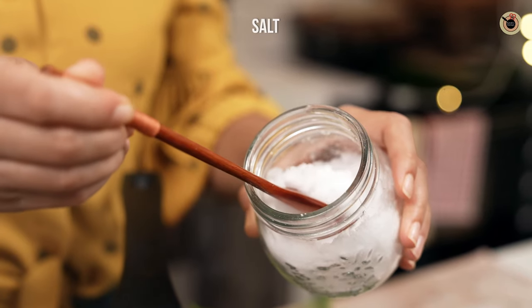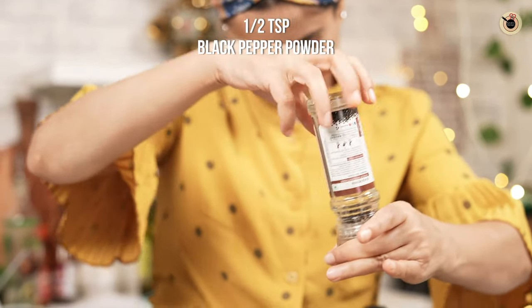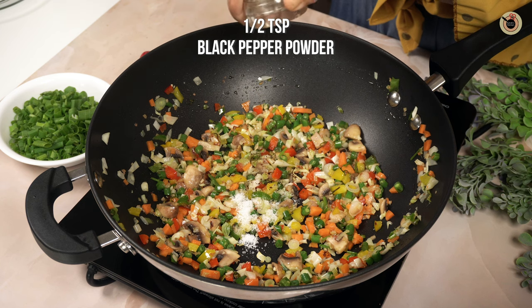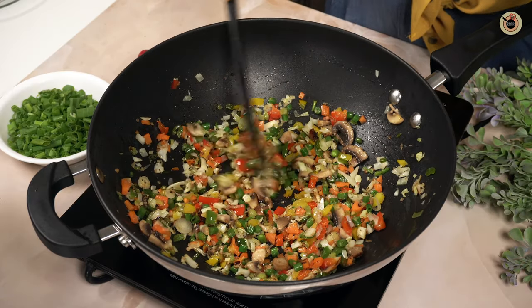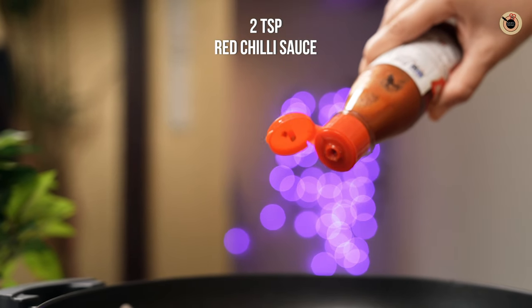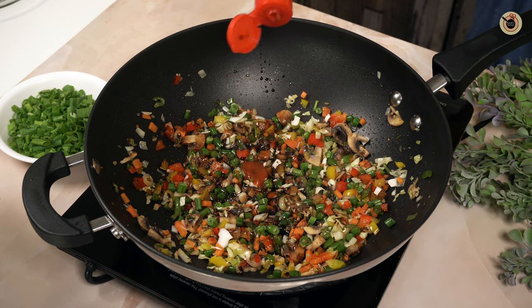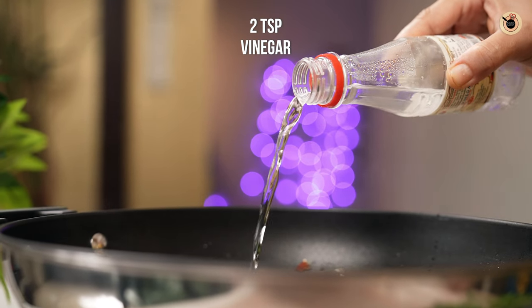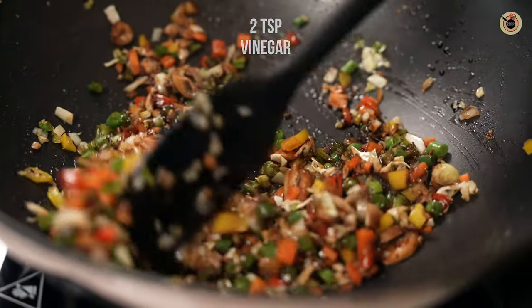Add some salt and half a teaspoon of black pepper powder, and toss again. Next, add a tablespoon of soy sauce, two teaspoons of red chili sauce (you can also use green chili sauce), and two teaspoons of vinegar. Mix for about two to three minutes.